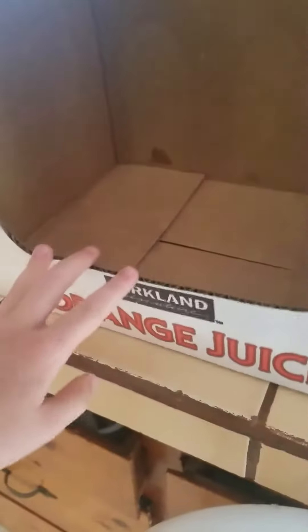Today we are going to be making a nature box for when we go camping, because I'm going camping soon and I'm going to show you how to make one. Right here we have an orange juice basket I got from somewhere — you can see it says orange juice — and we have our sticks.